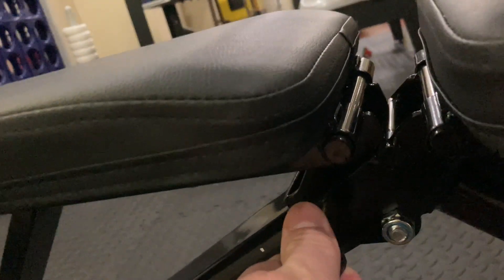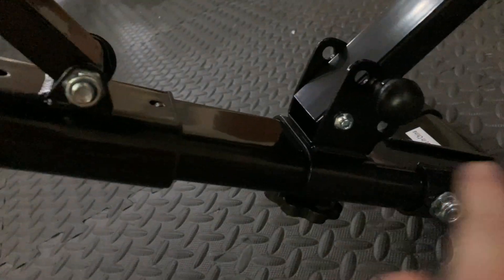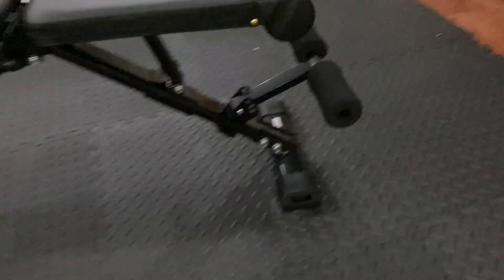There is one bar right there that kind of pops in place. And then there's another one right here to lock this into place, wherever you want to adjust it. And then there's this giant hand screw tightener to mount this to the leg itself. And that is literally all the installation that is required.